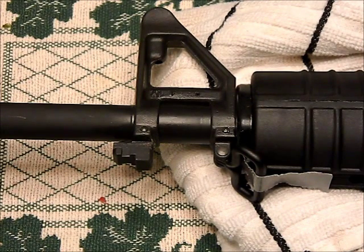Bayonet lugs. They are the easiest thing to get your rifle into compliance with, and they're one of the ones I get a lot of questions about. A lot of people ask me, how do you take it off? What should I do? I want to do a video about that and show you a real easy, simple way to do it. Very basic tools, and it's going to be two parts — one part today about actually getting the lug off, and then a second part about bluing the exposed steel.